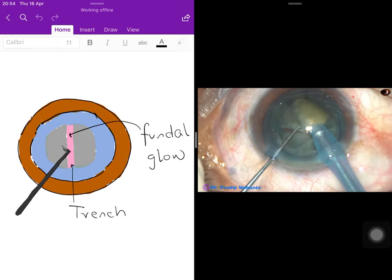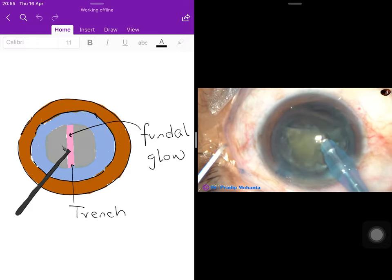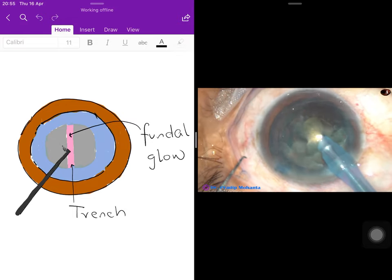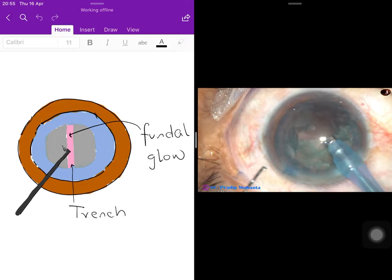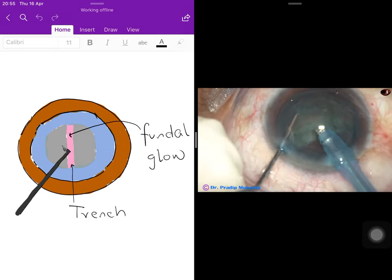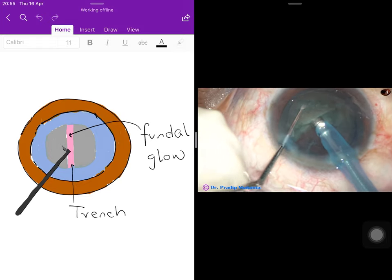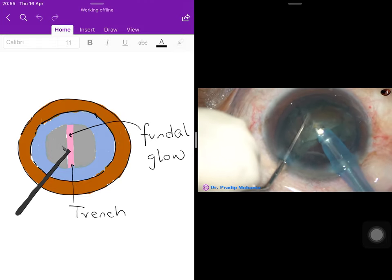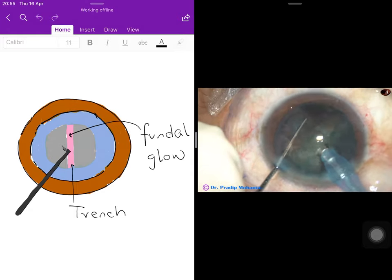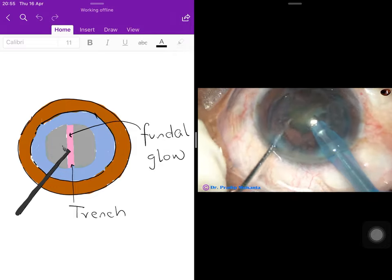The nucleus is broken into smaller pieces rather than aspirated whole because simultaneous irrigation occurs during aspiration. Aspirating a larger piece takes longer, causing more irrigation and a greater pressure rise in the anterior chamber. Breaking it into smaller pieces distributes the pressure increase. The second hemi-nucleus is aspirated, with larger pieces taken first for a clearer working view.